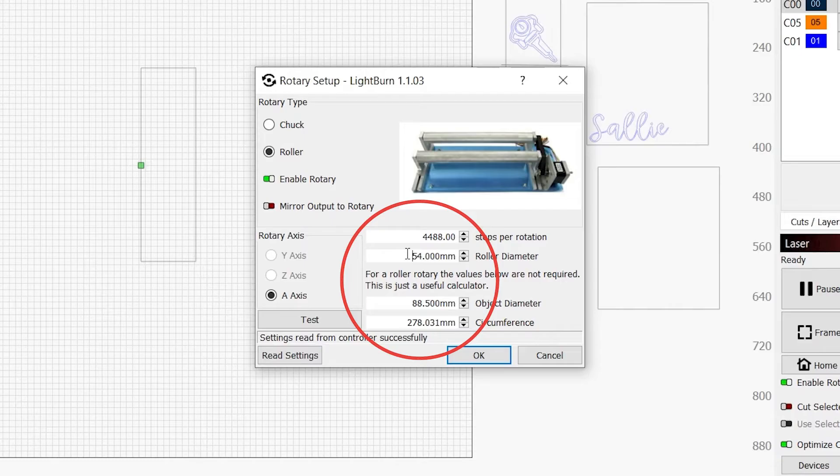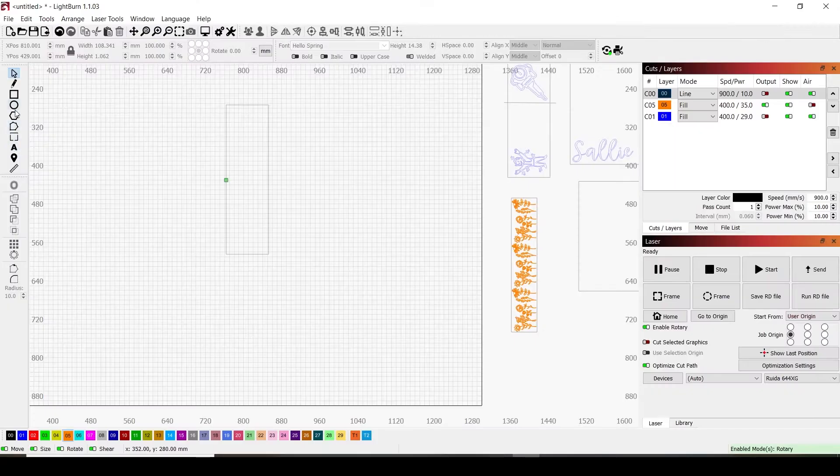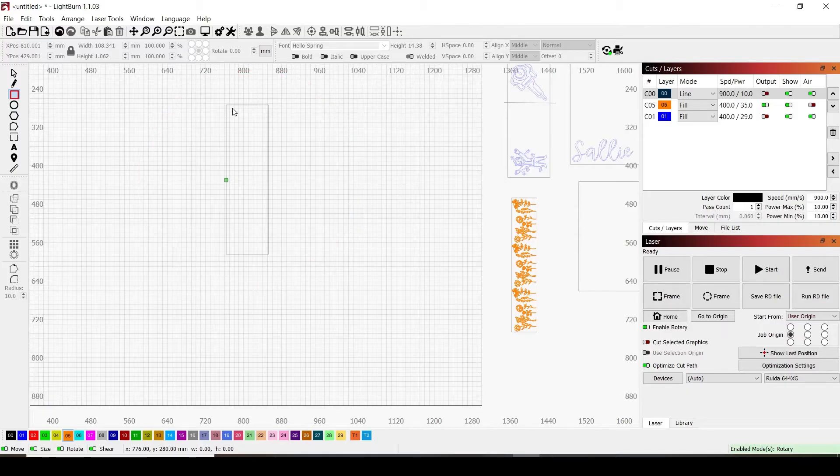The starting number is 4,488 — we'll adjust up or down based on results. Next is your roller diameter: use your calipers to measure the roller on your rotary that the tumbler rests on. The object diameter is what you measured earlier with calipers — your cup's diameter. It will auto-populate the circumference, so leave that number alone. Then make a rectangle the size of your cup: height equals the cup diameter from your tape measure, and width equals the engraveable area. You'll also make a skinnier rectangle inside it to check steps per rotation, with the same height but width doesn't matter as much.